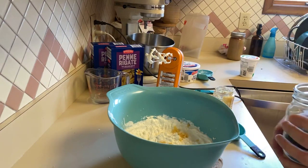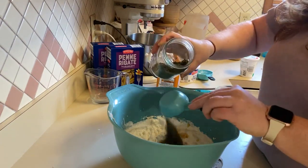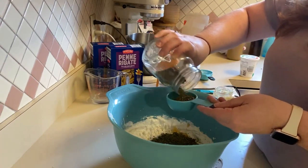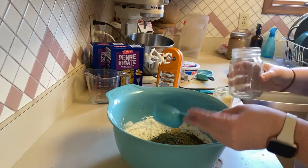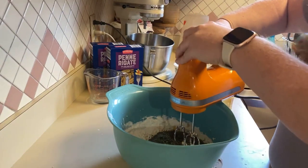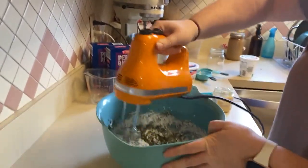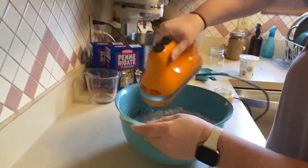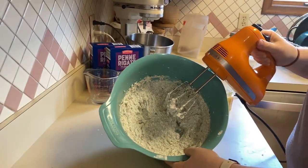And then we are going to add a cup of fresh basil. This is not fresh, but I do not have any fresh on me — or fresh in the pantry I should say. This is from our garden, so that's what we're going to use. And then blend all of this together. There we have our cheeses.